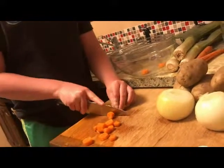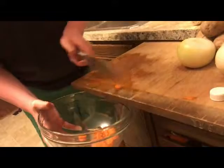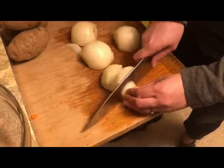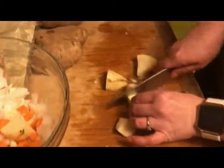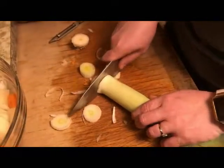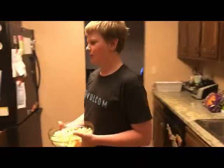While the meat is cooking, you want to prepare your veggies. Once the veggies are all done, you want to go and put them in your pot with your meat.